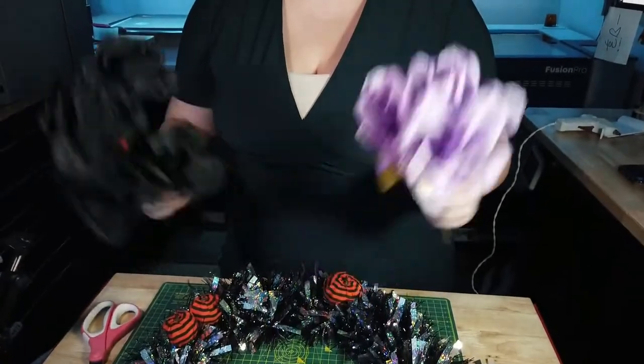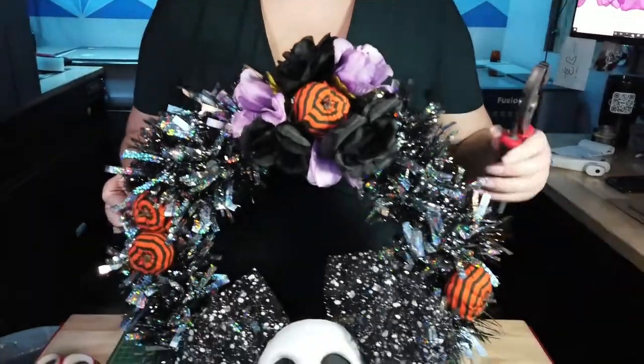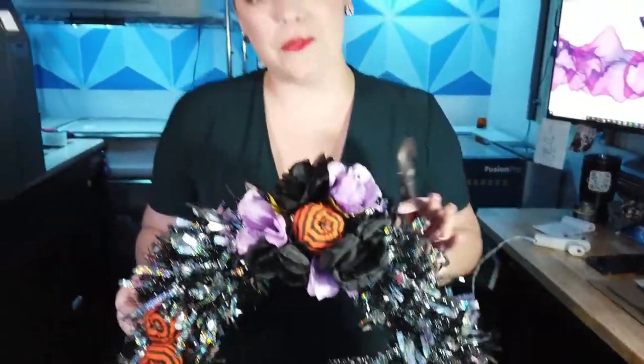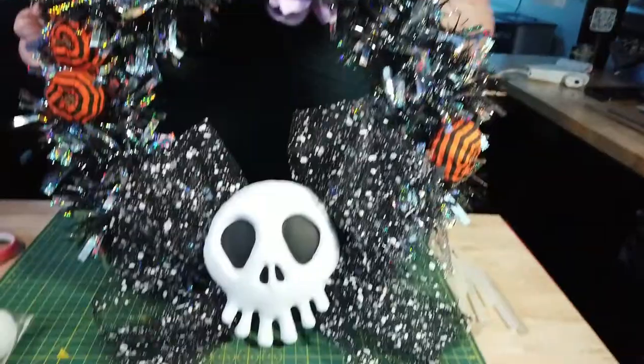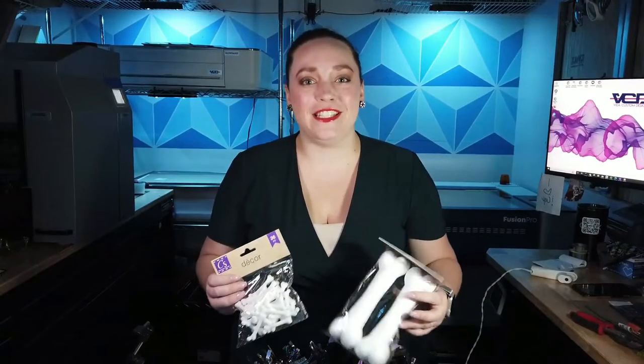Now it's time to add our flowers — we have two different colors. We went ahead and used our pliers to help us twist the stems in the back to secure them to the wreath, and then added a dab — maybe more than a dab — of hot glue to help secure everything together. Last thing to do is to sprinkle in some bones to add that finishing touch.